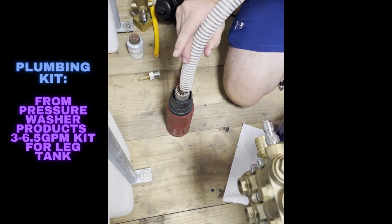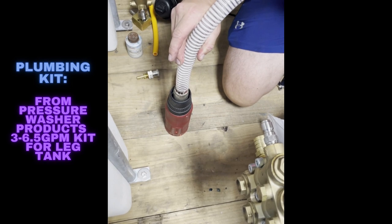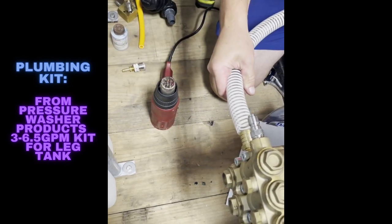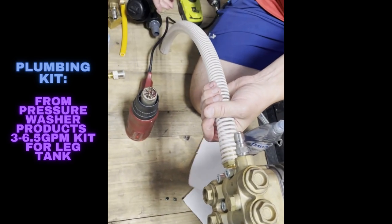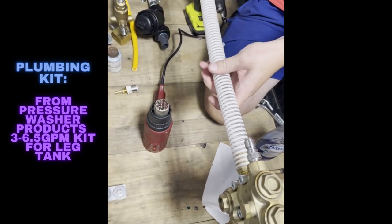You just want to make it malleable. You can feel it when it's flexible — very obvious. It's hot so be careful. Just slide it right on. We left one end open so we can slide the pipe clamp on it first.